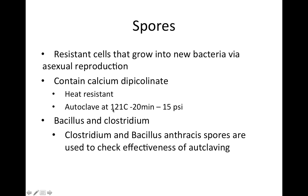To remember the autoclave conditions, just look at 121 — take off one and you're at 20 minutes, then go down to 15 psi. Bacillus and Clostridium are the spore producers, and so they are frequently used to check the effectiveness of autoclaving.